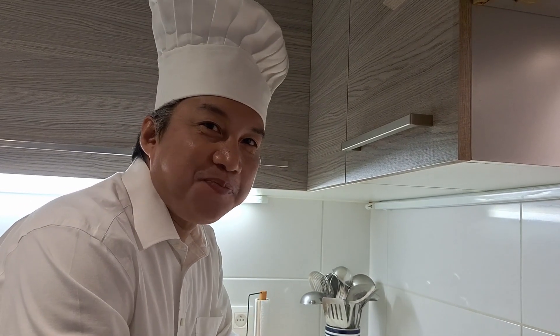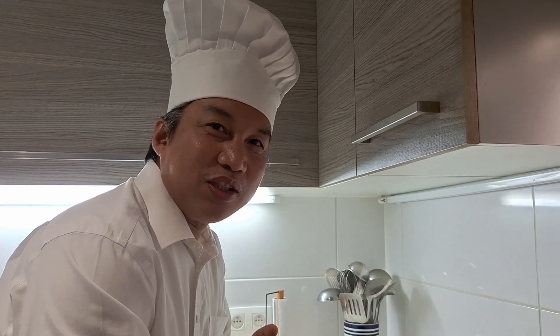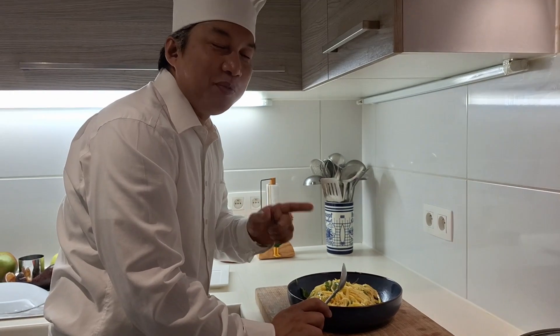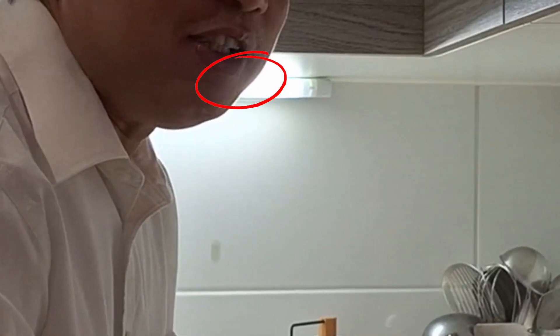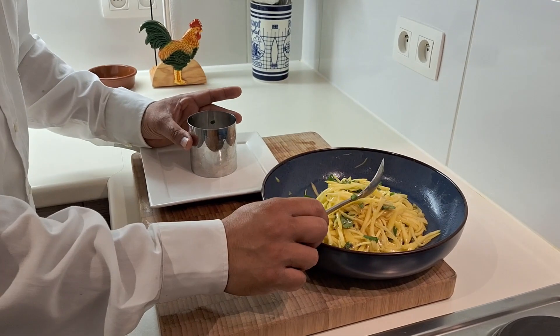Guys, try this one at home! I'm sure you'll like it. Maybe if you have a mango tree at your house, you can make this every day. Especially the flavor of the cinnamon — it's amazing. Now I will show you how to present it nicely on the plate.